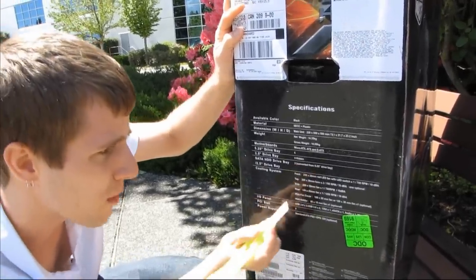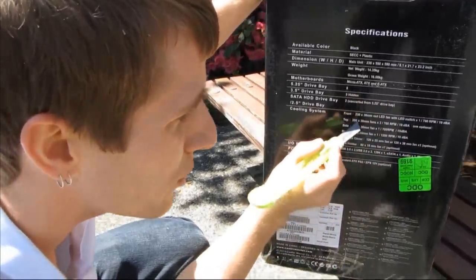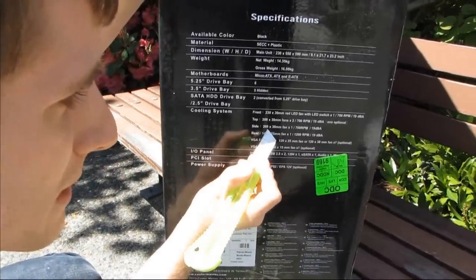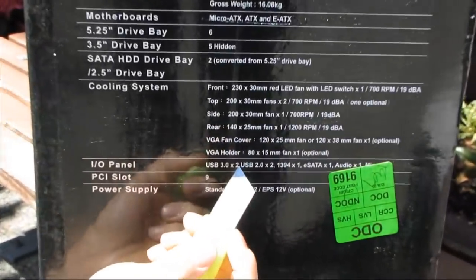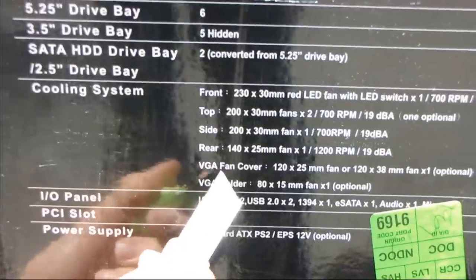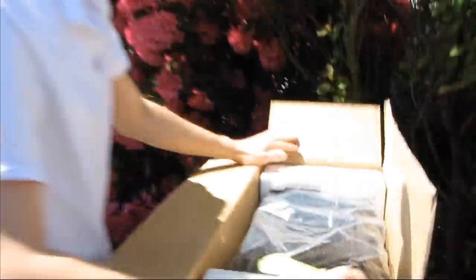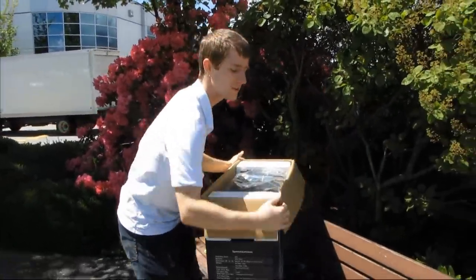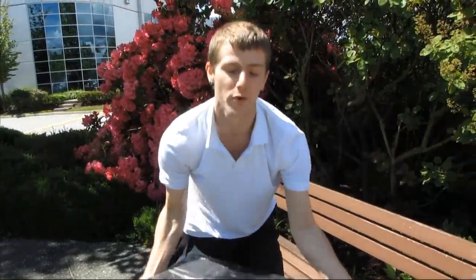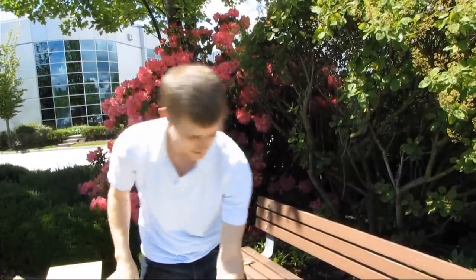The cooling system is probably relevant. Included we have a 230mm red LED fan at the front, one 200mm fan at the top (the second is optional), a 200mm fan at the side, and a 140mm fan at the rear. There's also a 120mm VGA fan cover, and the VGA holder has an optional 80mm fan. One of the big features of the Half X is that it is Fermi ready — ready for Nvidia's GTX 470 and 480 graphics cards — meaning it has really good GPU cooling.